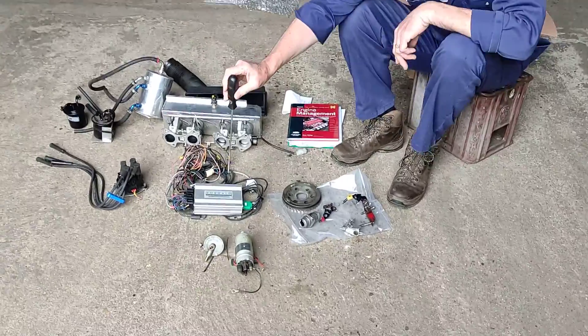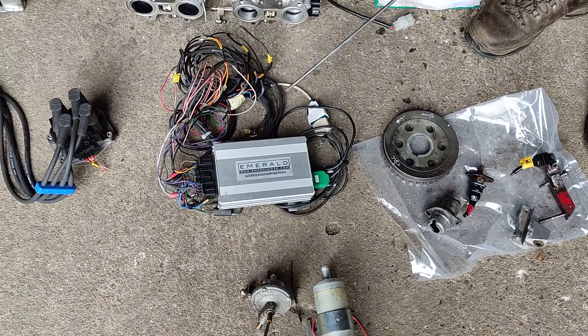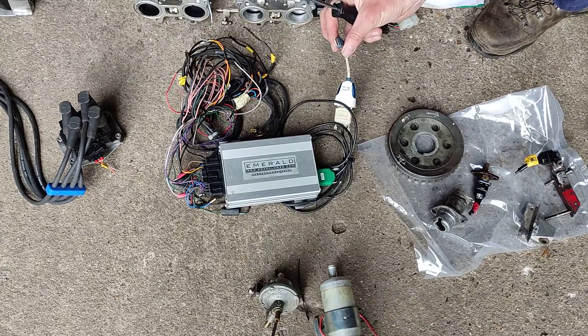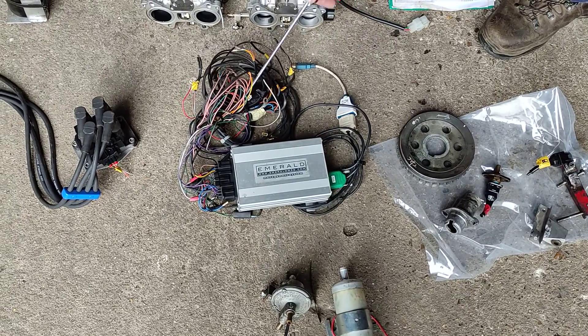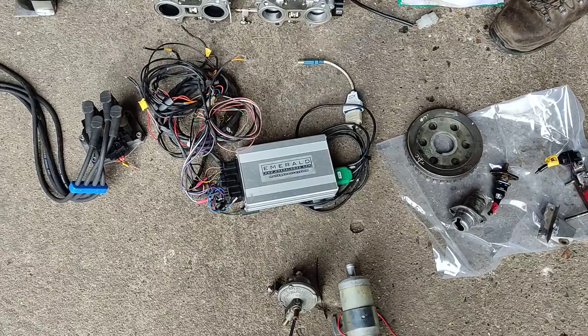Central to it all is the Emerald ECU, which is the RS232 version, and there is the RS232 to USB adapter, so that's the adapter to a modern computer. That's my old 140 loom there, which you may probably not be able to use, but there it is anyway.